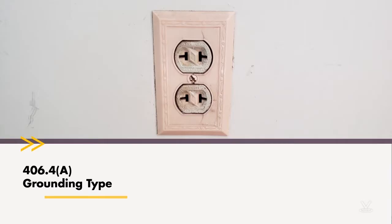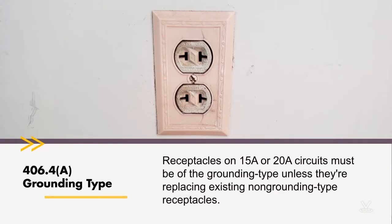Starting with subsection A, grounding type receptacles on 15 or 20 amp circuits must be of the grounding type, unless they are replacing an existing non-grounding type receptacle. In this photograph, this would not be allowed in a new installation because it's not a grounding type receptacle. However, you could remove it and replace it with another non-grounding type receptacle.